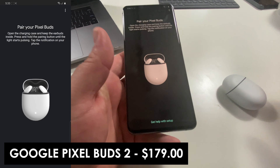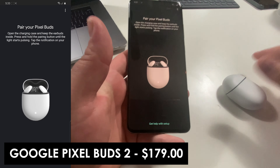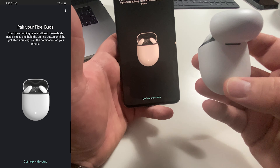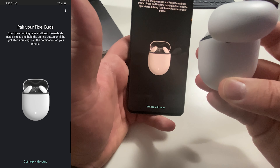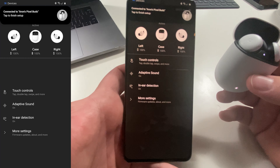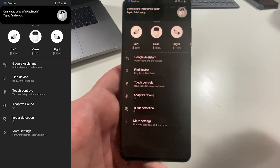Next we're going to do the Google Pixel Buds. We opened the case and pressed and held the button on the back for a second until something happened. It said try to pair — boom — Google Assistant kicked in again and paired the device for me. Great job Google Assistant pairing both of those devices. The Assistant is really making the whole experience nice and easy. Good job Samsung Bluetooth 5.0 and great job Google Assistant.